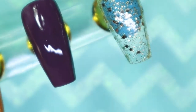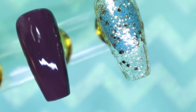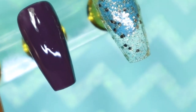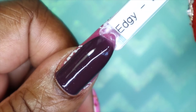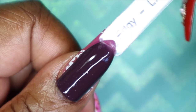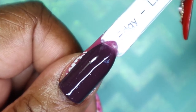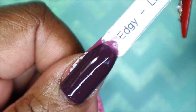Here is Edgy at three coats. It really did build nicely with three coats, so maybe there's hope for this one after all. It is such a gorgeous purple. Here we have Edgy against my skin tone — it's such a beautiful eggplant color. It actually turned out nice, although it did apply a bit sheer and streaky. I was glad that it built up as nicely as it did.